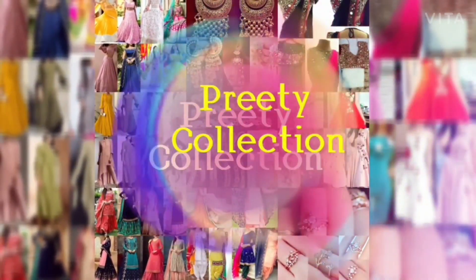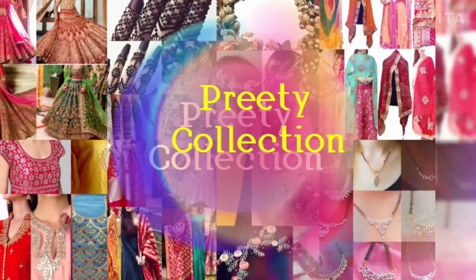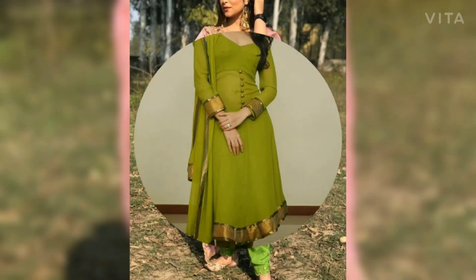Hey guys, how are you? Welcome back to my channel. In this video, I am going to show some green color suit designs. In this video, you will find different styles of green color suits.